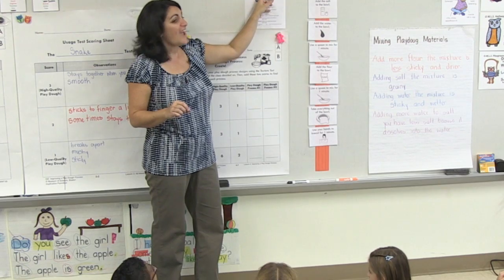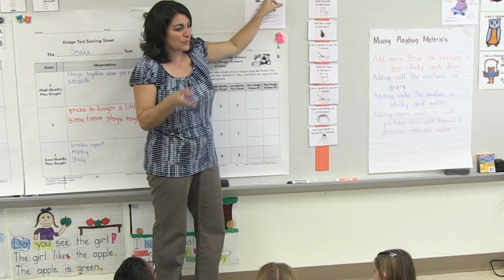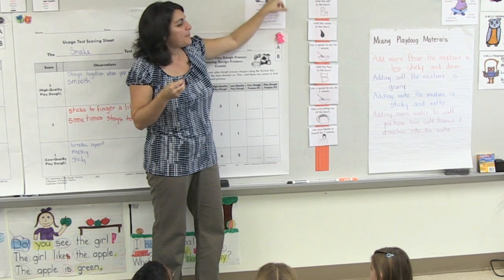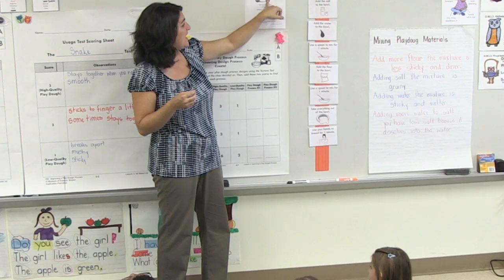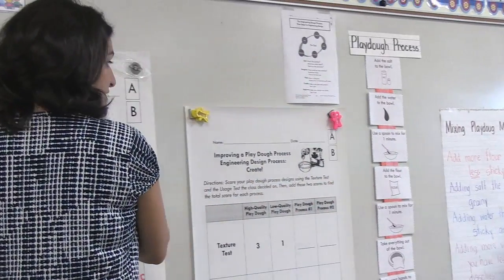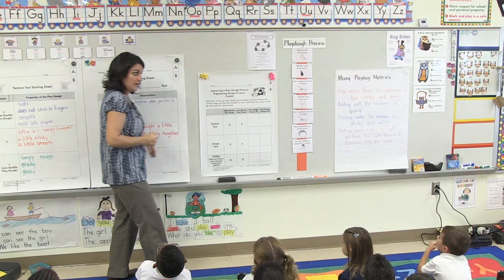We've been talking about our design process. We asked the question: how can we improve the Play-Doh? We imagined and tested some things, we planned — we made our plan for how we're going to do it. Now we're going to get to create, and then we're going to check it to see if what you created was high or low quality.